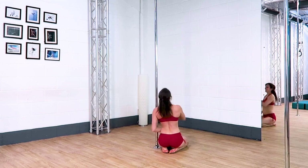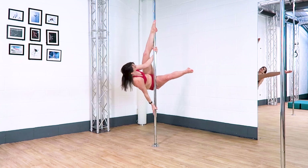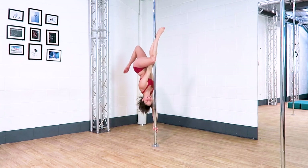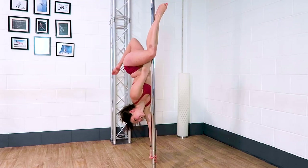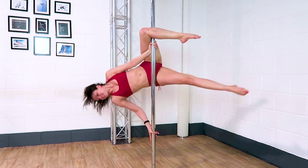As I lift into the apprentice and then the butterfly I try to come a little bit higher than I usually would so that when I come into the Russian butterfly I have plenty of space to slide the bottom hand down nice and low. After the butterfly I come back into a position similar to the apprentice just so I can re-grip that top hand for the Russian butterfly.